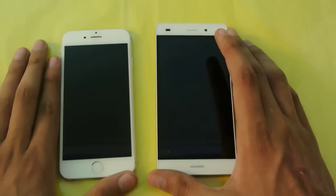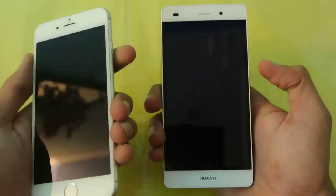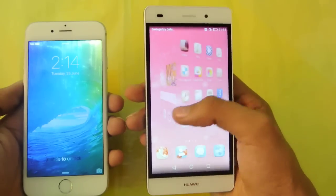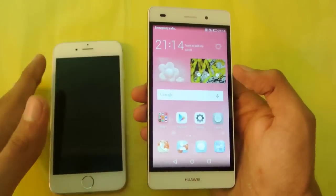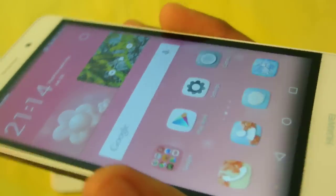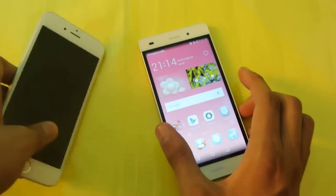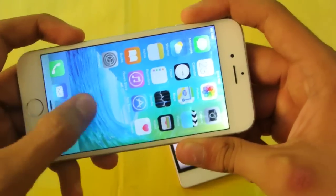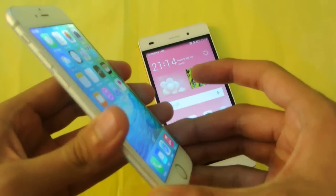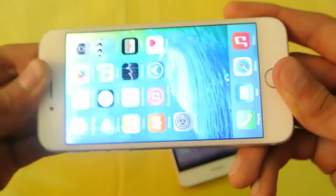Let's start off this comparison with the display — the main thing you're going to see first when you hold both phones. The iPhone 6 has a 4.7 inch screen while the Huawei P8 Lite has around a 5 inch screen with 720p HD resolution. It's battery friendly and has really nice viewing angles. The iPhone 6 has 4.7 inch display with Retina technology, a resolution of 750 by 1334 pixels at 326 ppi — it's not the best display out there, but it's really nice overall.